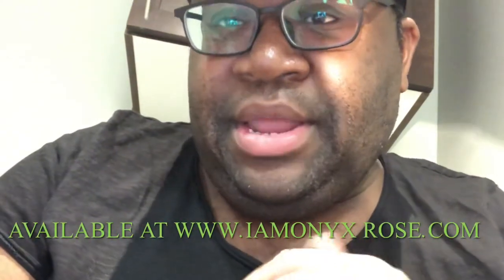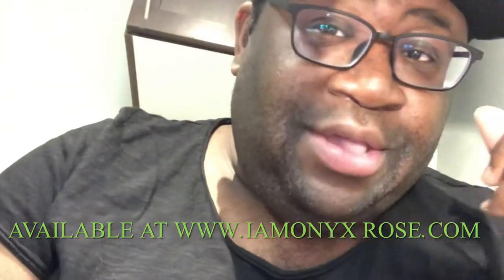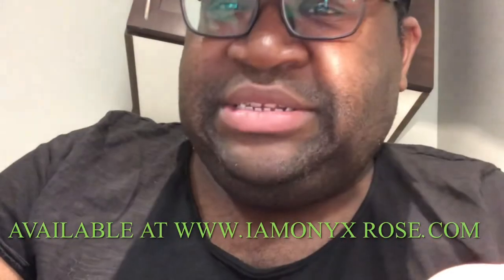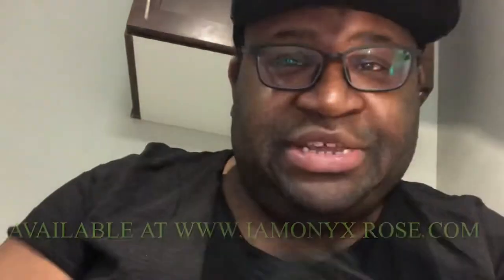I absolutely love these! Be sure to check out Lisa from I Am Onyx Rose at the onyxrose.com website, where you can get your pair of miniature one-sixth scale croc sandals for your Integrity Toys figures.